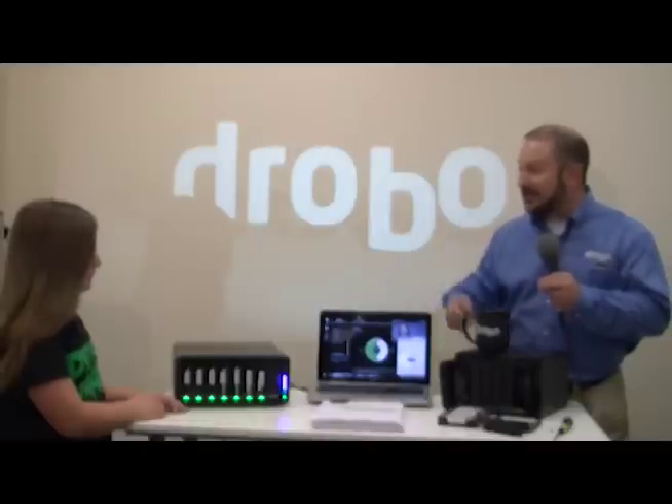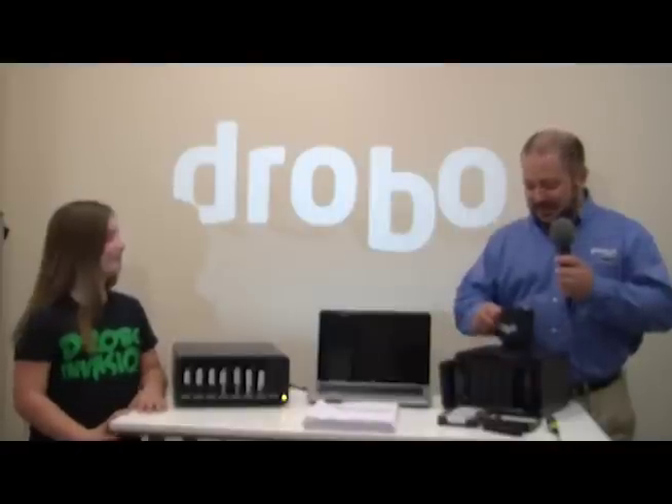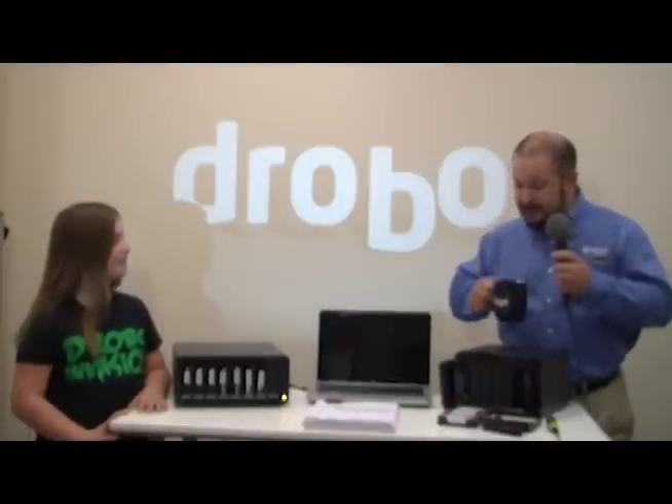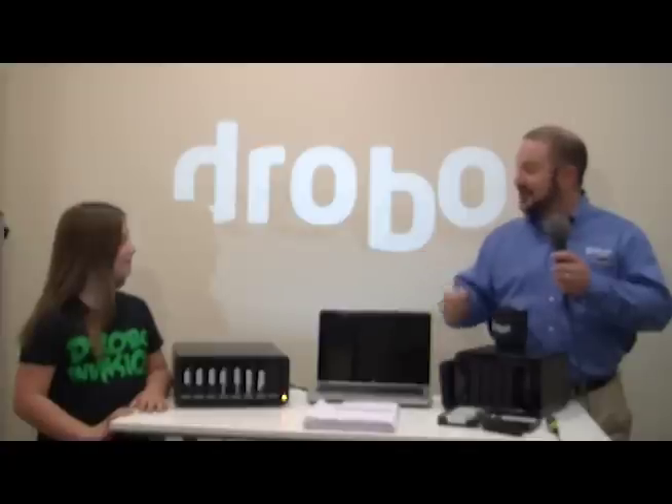You expanded the Drobo. Was that hard or was that easy? It was really easy. Alright, let me take a sip of the tea to see how that turned out. Mmm, strong just like I like it. And about the time it took you to expand the Drobo. Great job, Bella. Thanks.